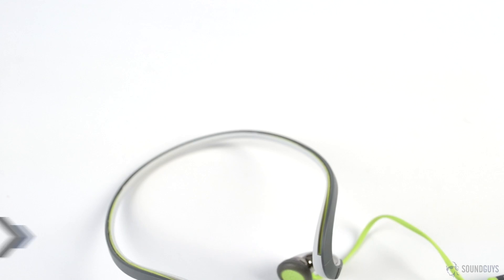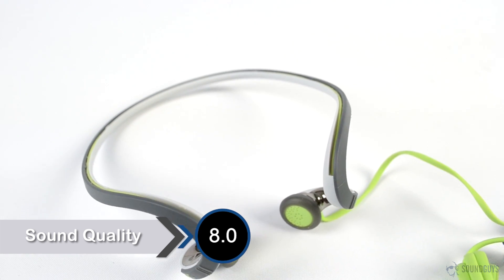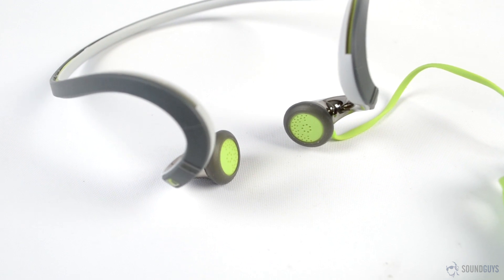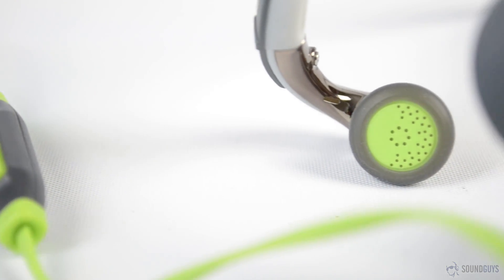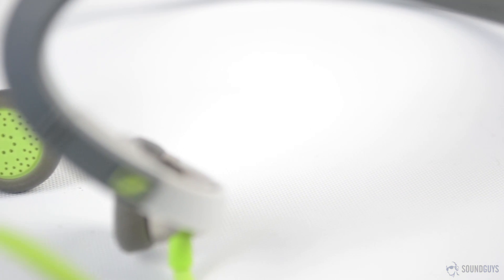I found these so uncomfortable that I didn't listen to them nearly as much as I do with most headphones, but we still ran them through the full gamut of testing. Given the fit and the fact that the earbuds don't create a seal in your ear, I was surprised at the bass response. Lows are powerful, but some of the bass does encroach on the midrange. The low end feels almost artificial, as if there's some sort of processing going on, but that obviously isn't the case in passive headphones.